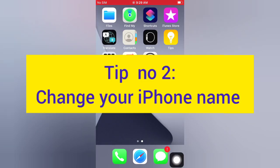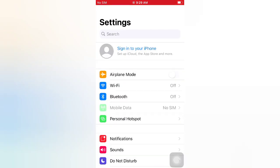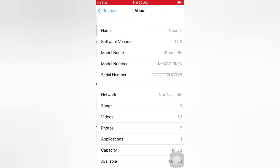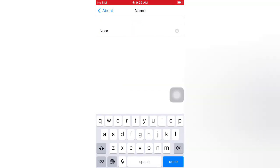Tip number two: change your iPhone name. Open the Settings app on your iPhone. On the Settings page, scroll down and tap General. On the General page, tap About, then tap Name. Change your iPhone name and tap Done.